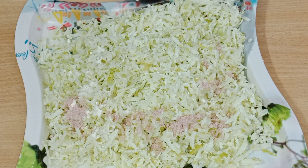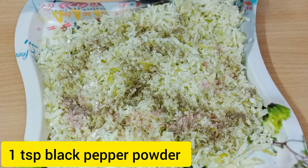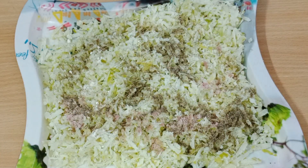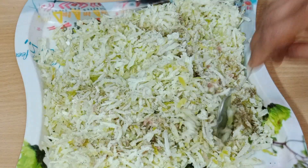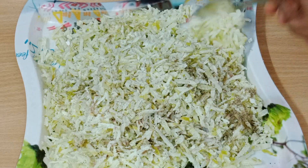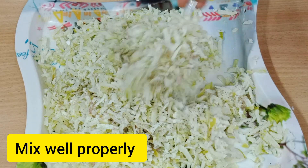We have added 1 teaspoon of garlic powder and we will crush the garlic powder and mix it with 1 teaspoon of garlic powder. We will mix it well.